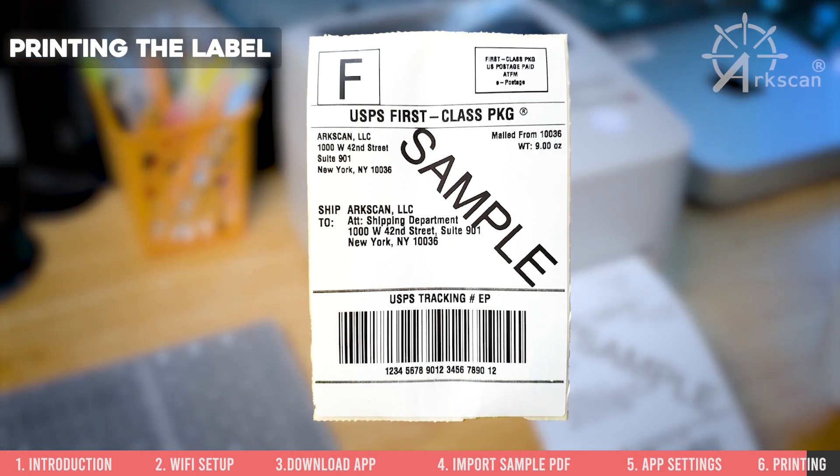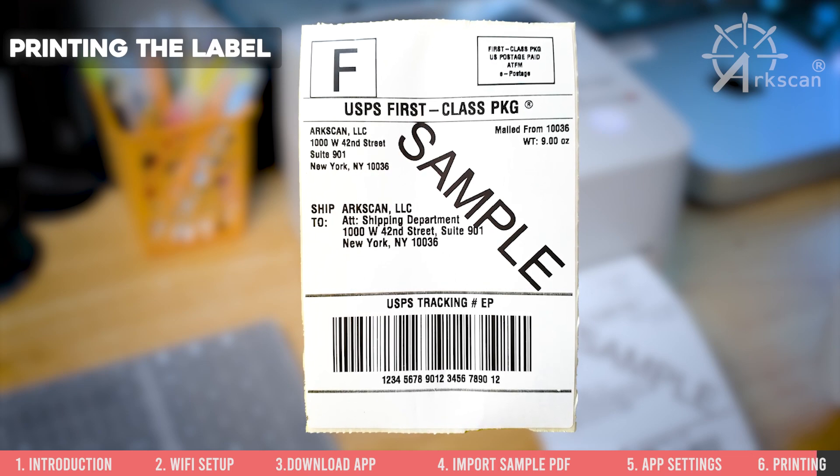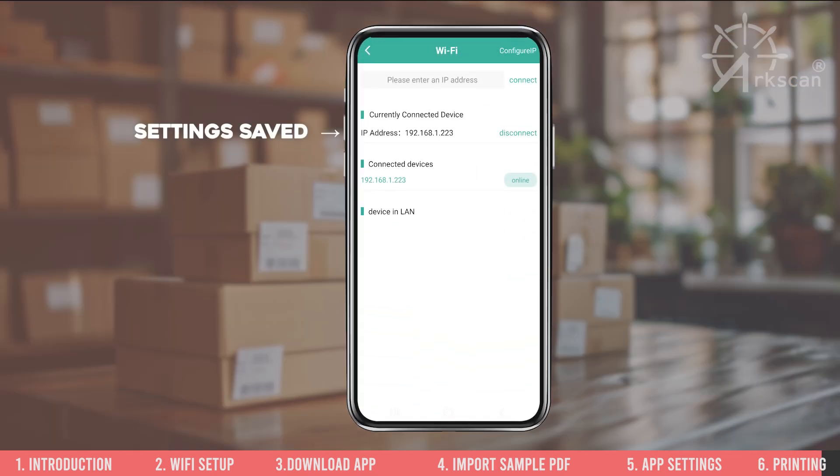If a single label printed and fills up the entire label, your printer works properly. Next time you open the app to print, the printer will be listed under connected devices with the status as online.